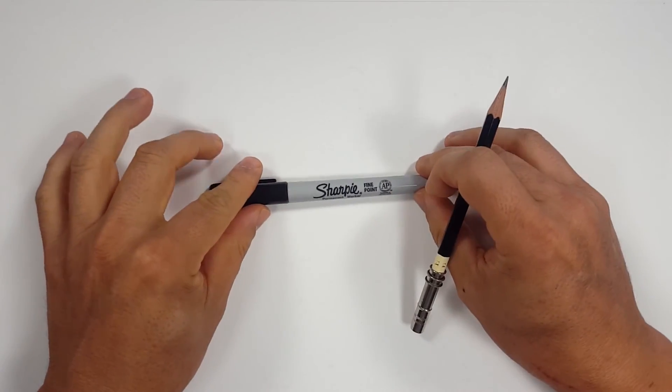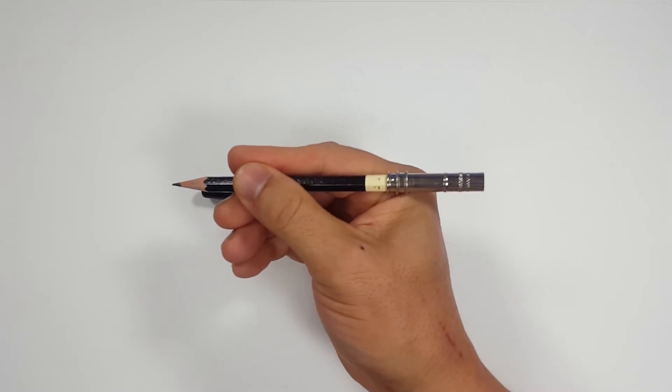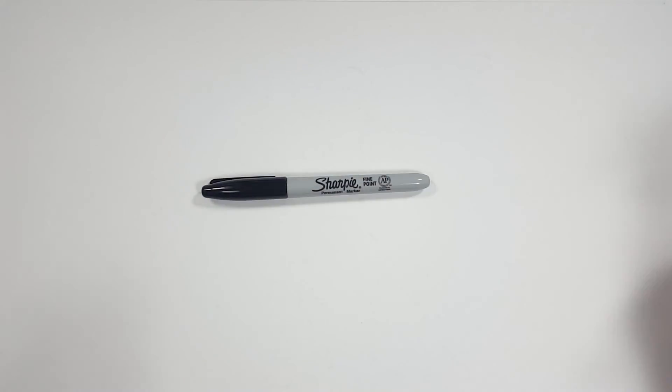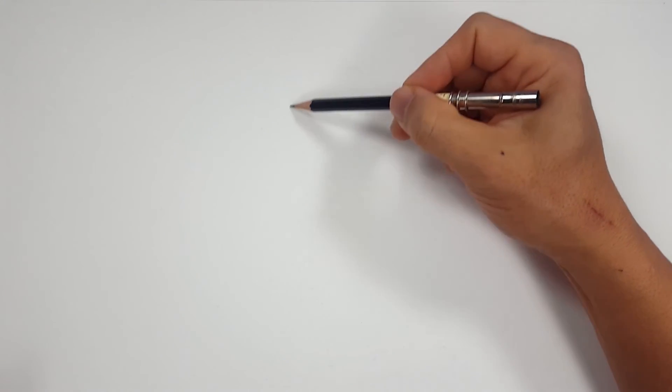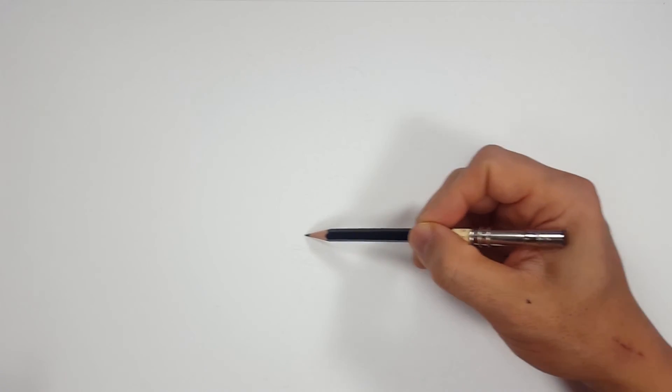Okay, pencils first and then Sharpies. So if you want to watch the pencil portion of the video where I sketch the entire thing out, look in the description and you'll find a link that will take you to the Sharpie portion of the video. I'll even include one for color. But for those of you that are going to stick around, I'm going to start off with a quick sketch and get us going.